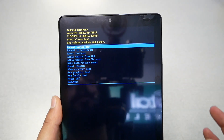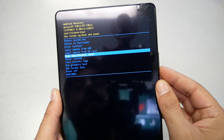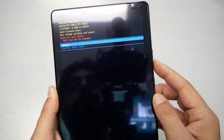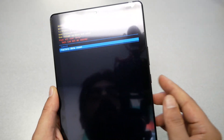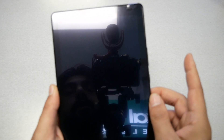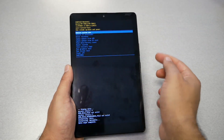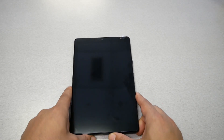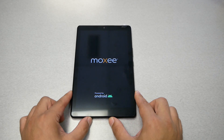Use Volume Down to go to 'Wipe Data / Factory Reset' and select it using the Power key. Then highlight and select 'Factory Data Reset' and press Power. The tablet will perform some formatting. After this, tap Power to select 'Reboot System Now'. I hope this helped you fix your lock screen issue — your tablet should go back to like brand new.